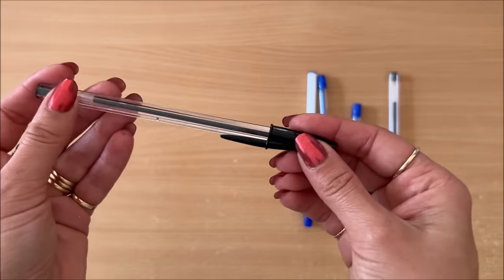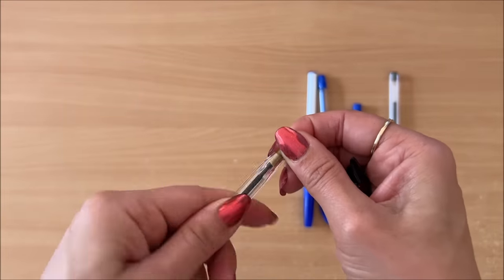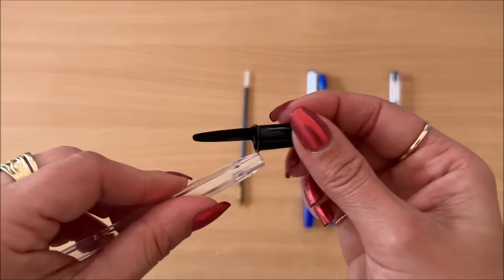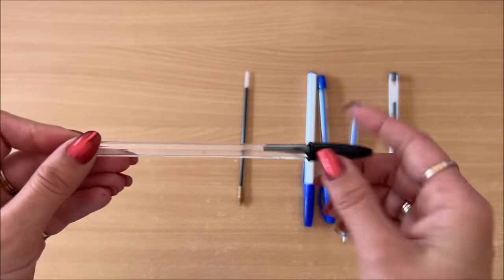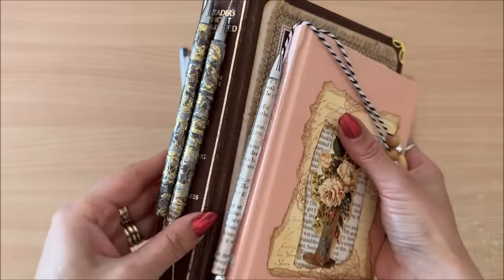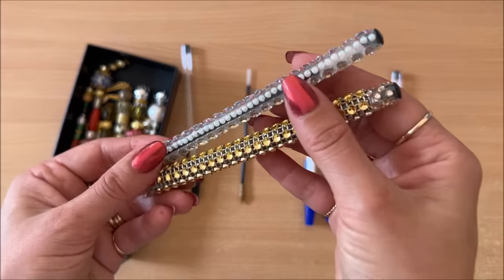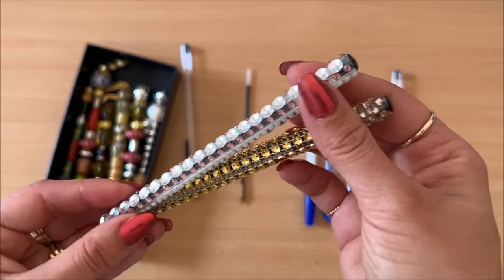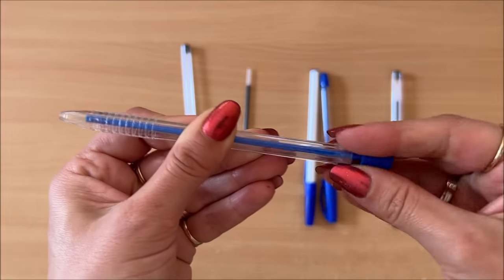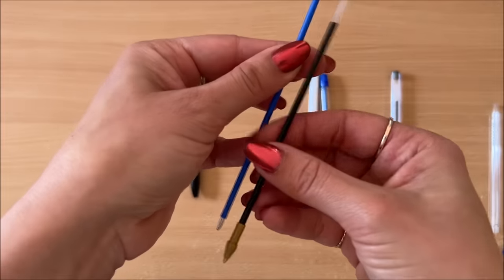Let's get started. For the beadable pens, obviously these pens are way too thick — there's no beads that can sort of fit over the top. So the first thing we need to do is remove the ink cartridge. Now keep the casings, don't throw these away because I do have a video on how you can use these in your projects.